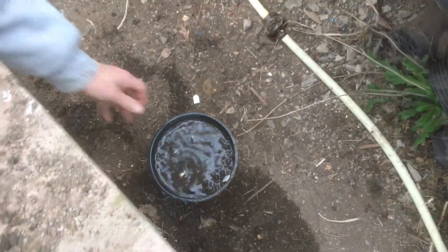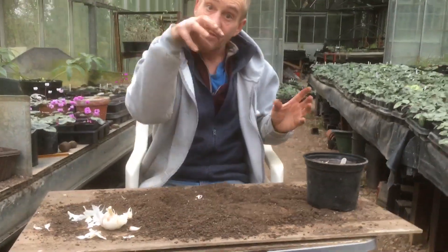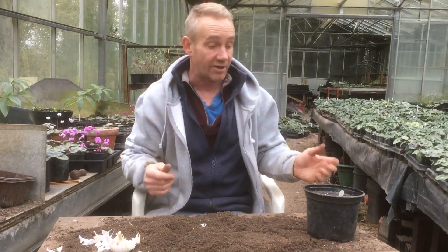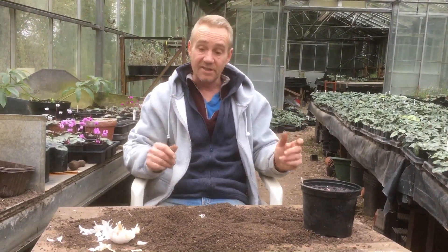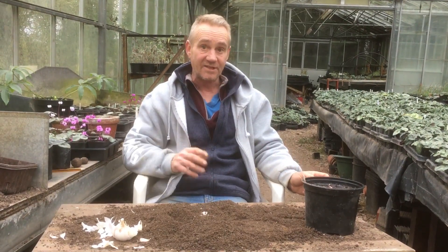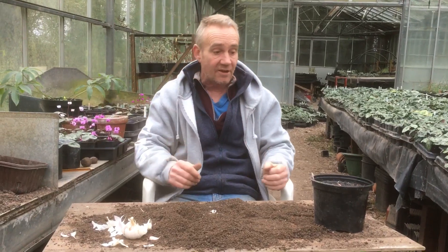Now you can leave this outside if you want — it doesn't really matter. The main thing that we're doing by putting it in a pot is taking it out of the wet soil that we've got outside, and we're starting them off in there. And there we are. I'm going to leave it in an unheated greenhouse, and we're going to revisit that when it's started sprouting, and go through the whole process of growing the stuff.